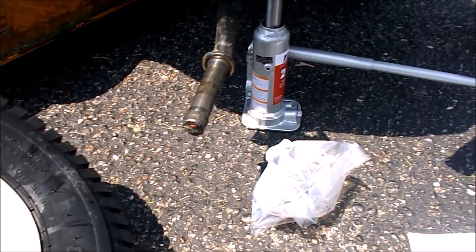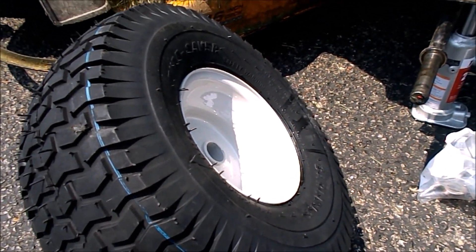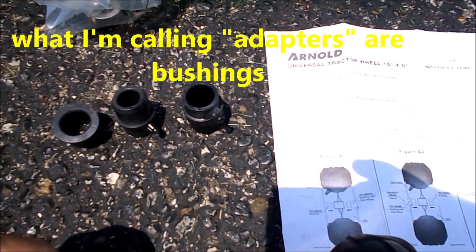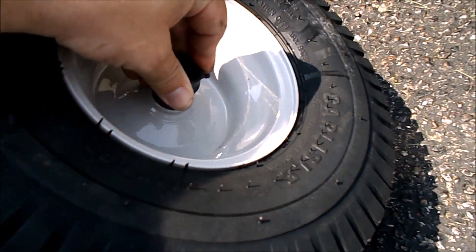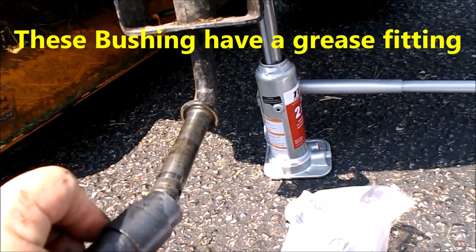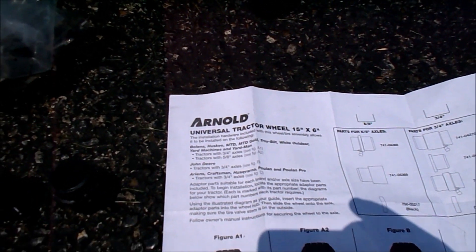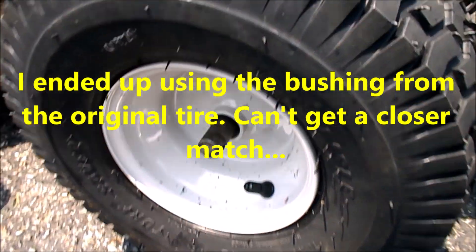This tire, like many universal products, comes with a baffling array of adapters. One has to fit your tire, one has to fit the axle. It has instructions for everything but a Cub Cadet, but I think I've found the right one. Be sure it's on there as far as it can go.